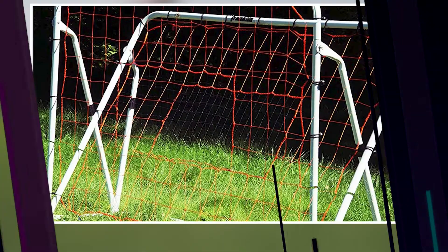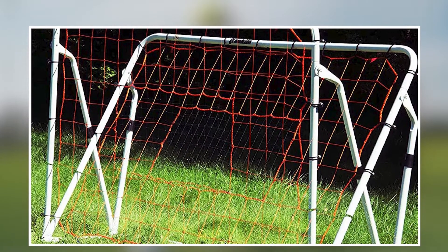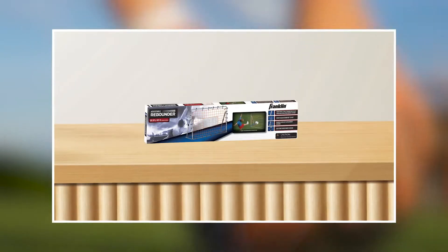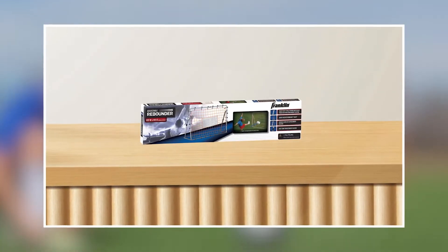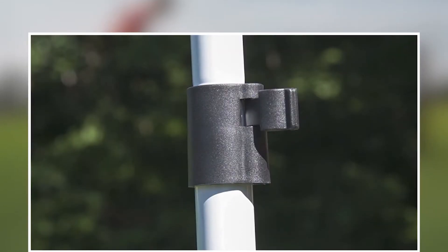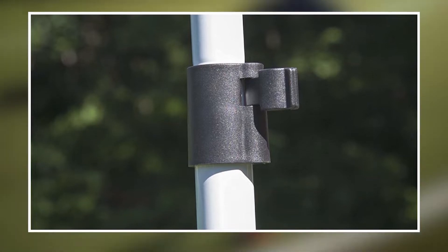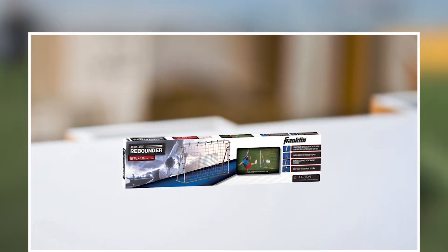The net is adjustable, allowing players to set it at different angles to practice a variety of skills, including passing, shooting, and ball control. The rebounder is also portable, with a lightweight and foldable design that makes it easy to transport to and from training sessions. The Franklin Sports Soccer Rebounder is suitable for players of all ages and skill levels, and can be used for both individual and team training.